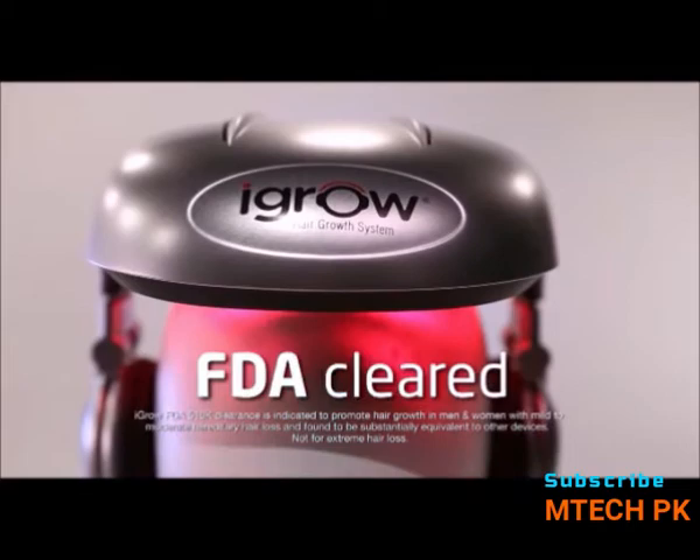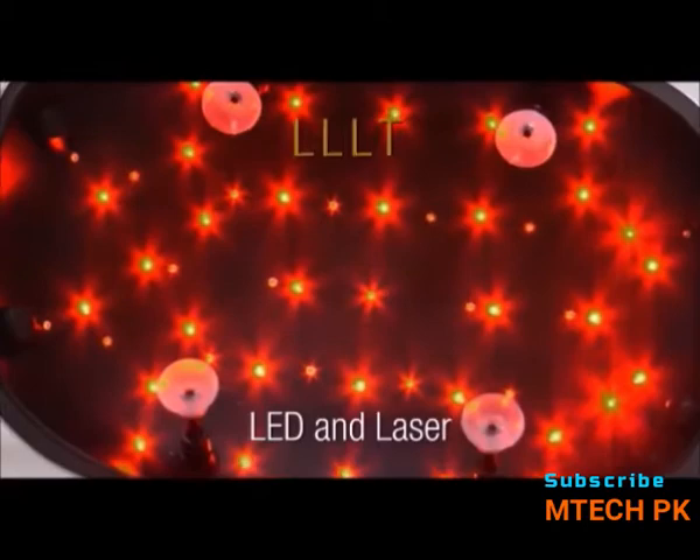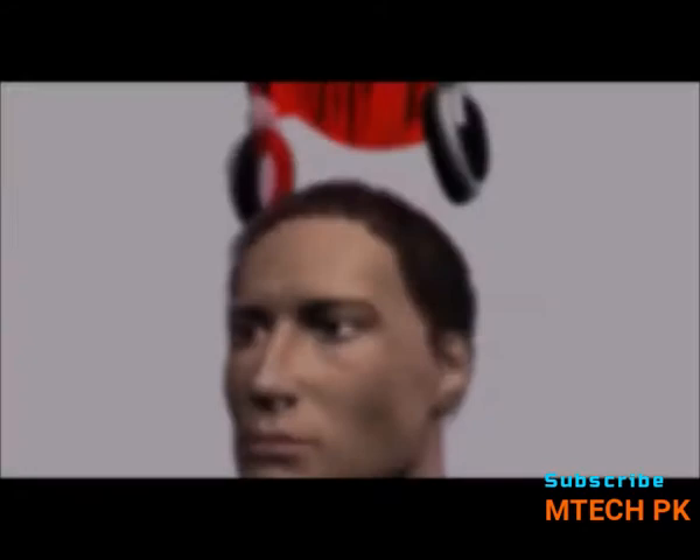The iGrow is FDA cleared for both men and women. It is non-invasive, drug-free, and proven to grow hair. The iGrow incorporates the best of science using safe and effective low-level light therapy, or LLLT, to stimulate and energize cellular activity in the hair follicle. What do you have to lose except more hair? Get iGrow today.